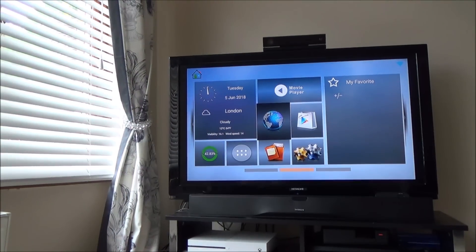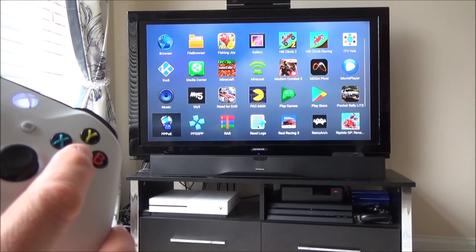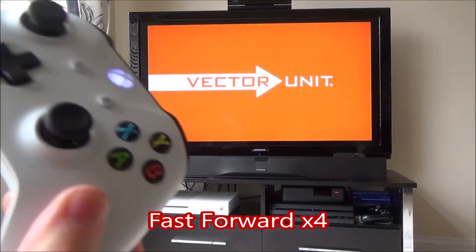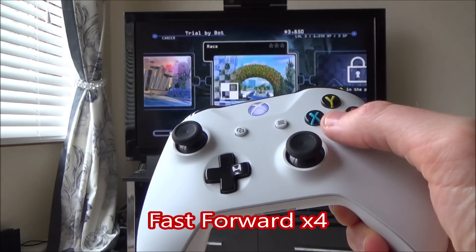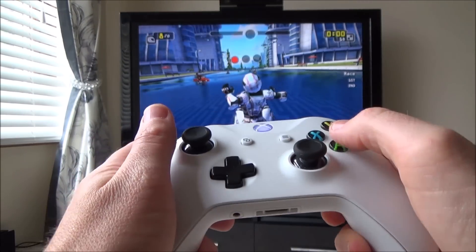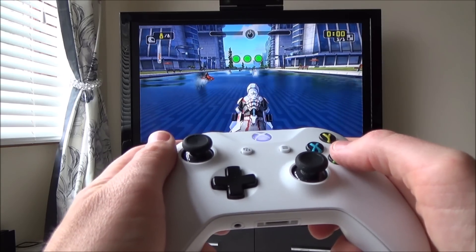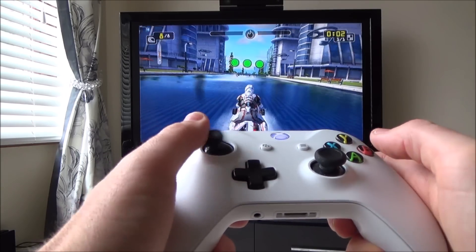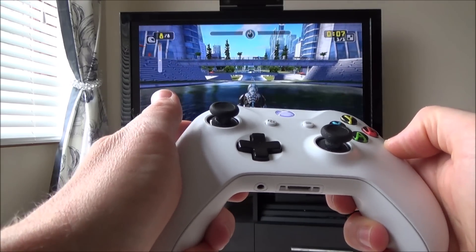Let's show you a little bit of gameplay. Let's go to Riptide GP. And as you can see there's very little lag on it — it feels exactly as it should do.